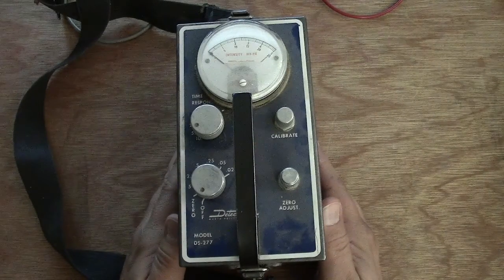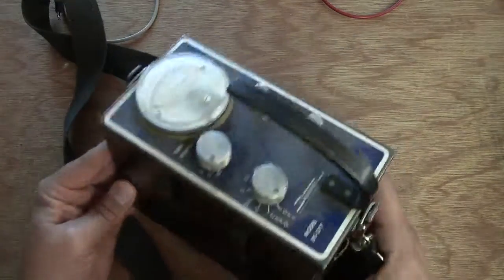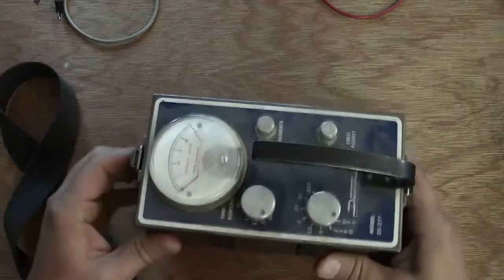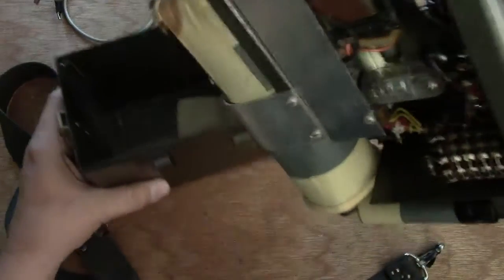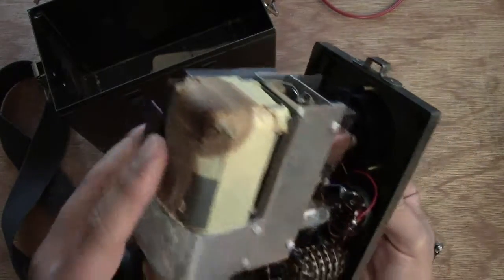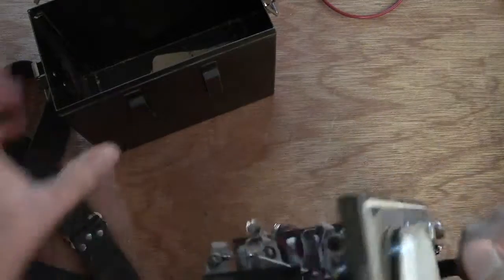Here's our first item. It's a Detectron Model DS-277. It is a Geiger counter. I know nothing about Geiger counters. I didn't really know why these are so prevalent — I've actually found a lot of these at garage sales and estate sales. If you open this up, there's a battery compartment over here, and this thing has a single tube in it. This is a 1U5, and this is the detector down here. It looks like there's been a little battery leak action affecting the bottom of this, but I think that's going to be fine.